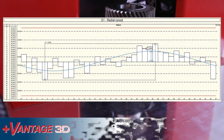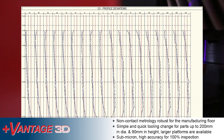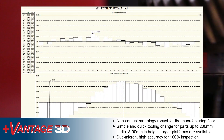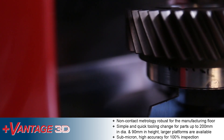Non-contact robust metrology for the manufacturing floor. Simple and quick tooling change for parts up to 200mm in diameter and 90mm in height — other larger platforms are available. Submicron high accuracy for 100% inspection.